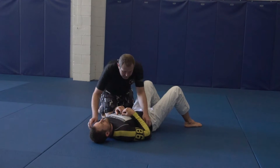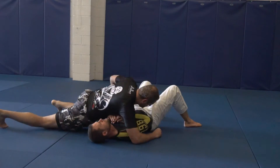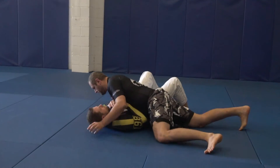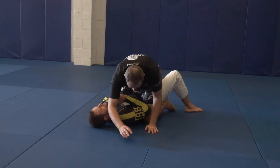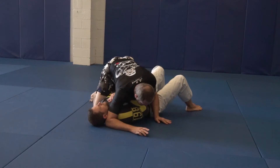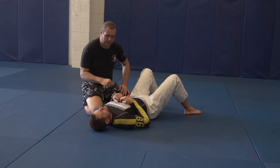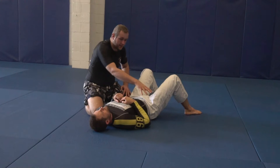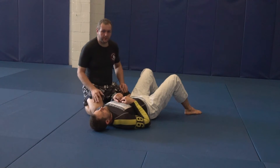Top Loop Drill. This drill involves transitioning from side control to north-south on either side, then back to side control, then to mount, and back to side control — hence the name Top Loop Drill.